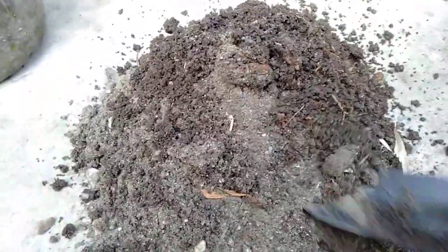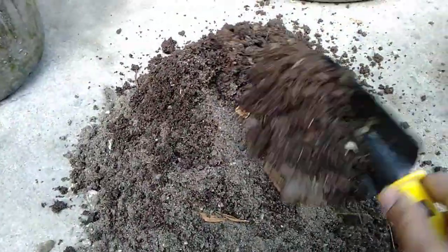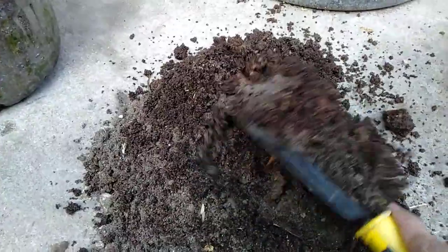Here's my mixture — worm casting, as you can see, with some sand, stone, and soil.